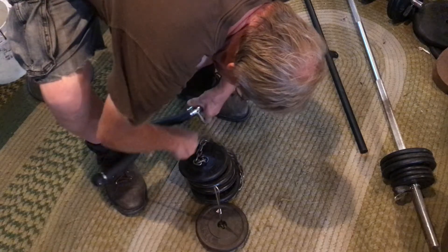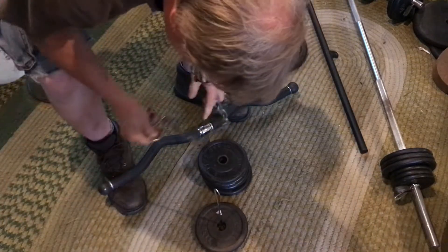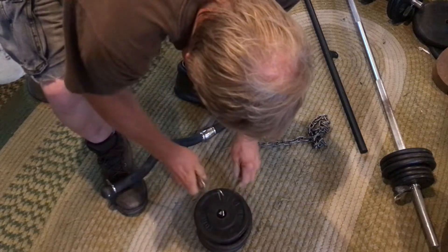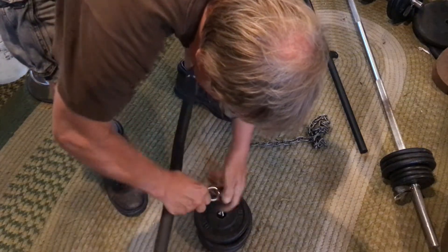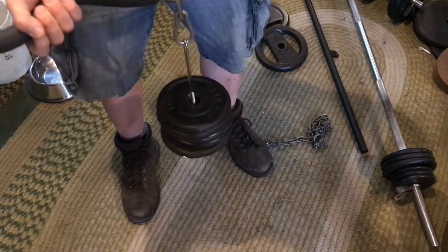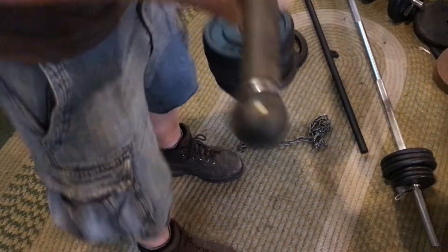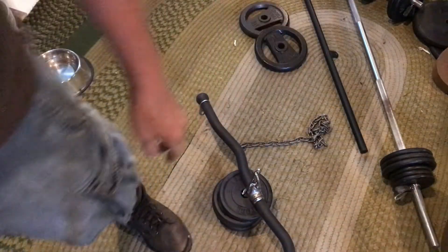Alright, get off of there. Yeah. We just want to pump you up. Oh, that's working sweet. Yeah. It hangs down there. Bungo Engineering does it again.